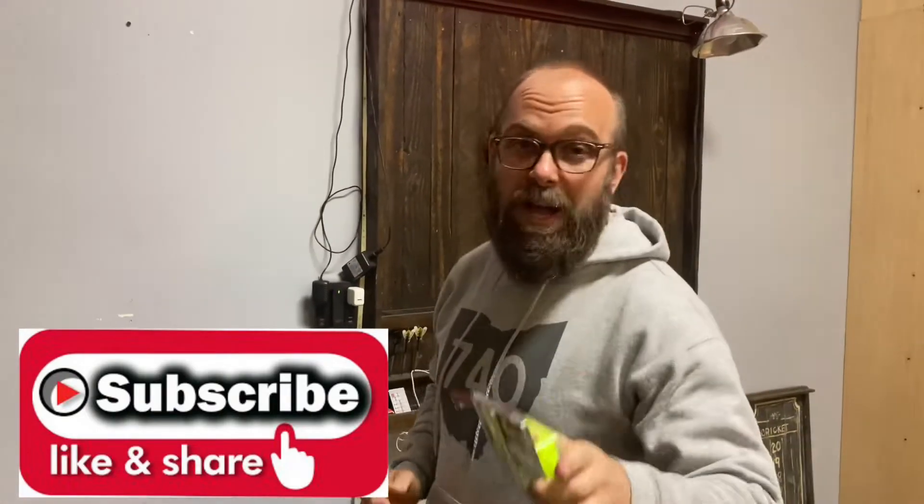Go ahead and thumbs up this video, like it, subscribe so you can check out more of our content so we can keep bringing you things like this.